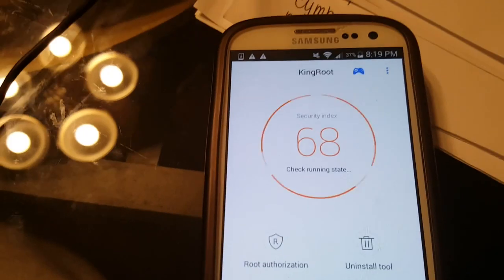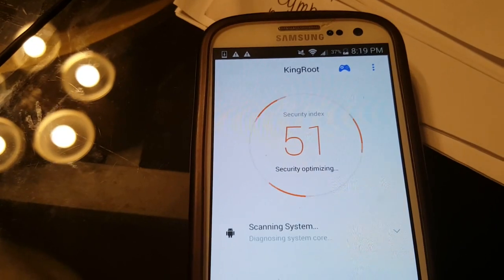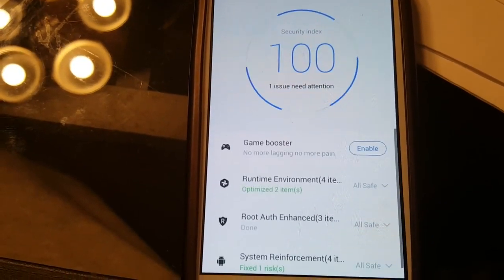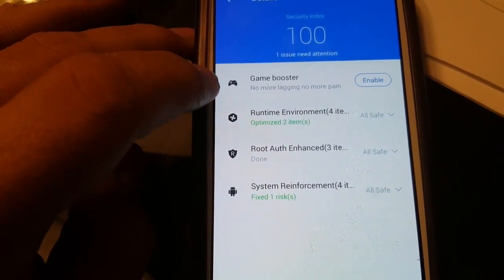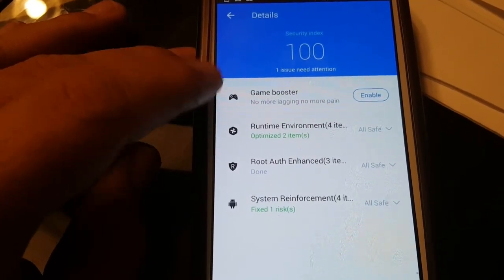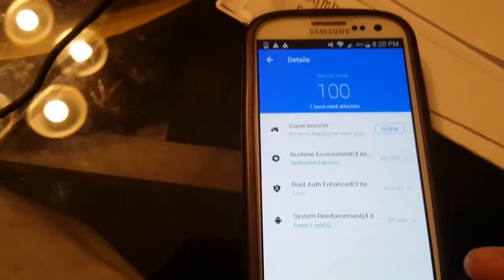Now it's actually checking the security of your phone — it found 51 risks, so let's optimize. We also love that it has a Game Booster, which gives more RAM or memory when playing games. So if you're going to use this as an auto clicker or a bot, it actually speeds up that particular gameplay so you have less lag, which is really nice.